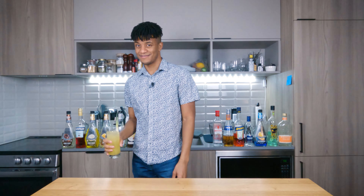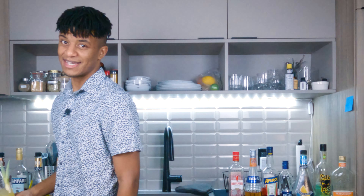I'll see you guys for my next cocktail. But remember — subscribe. I'm waiting. I'll be here all day.